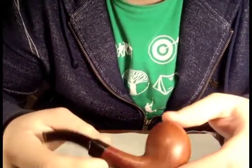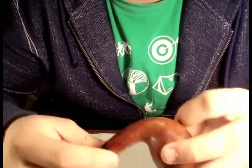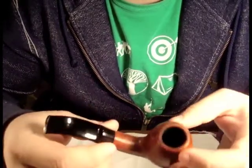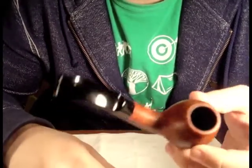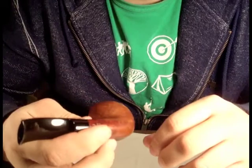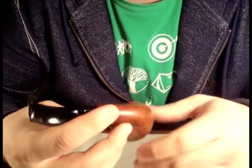This is my Stanwell Majestic, shape 186 I believe. I also got this at the West Coast Pipe Show - I think I paid twenty dollars for it. Definitely the most interesting-shaped pipe that I have, and it's a real conversation starter. A lot of people really like the shape on it.